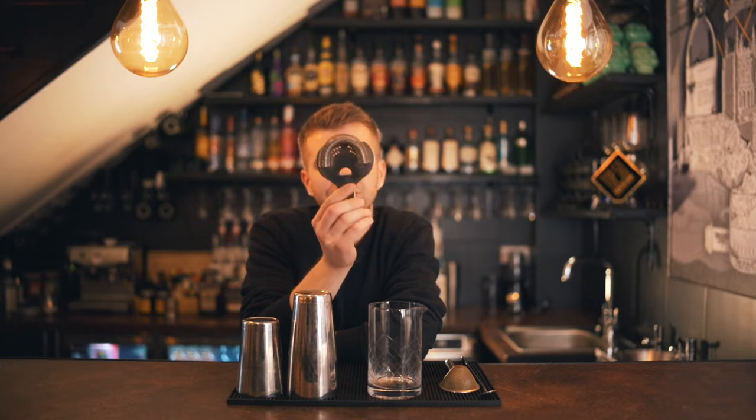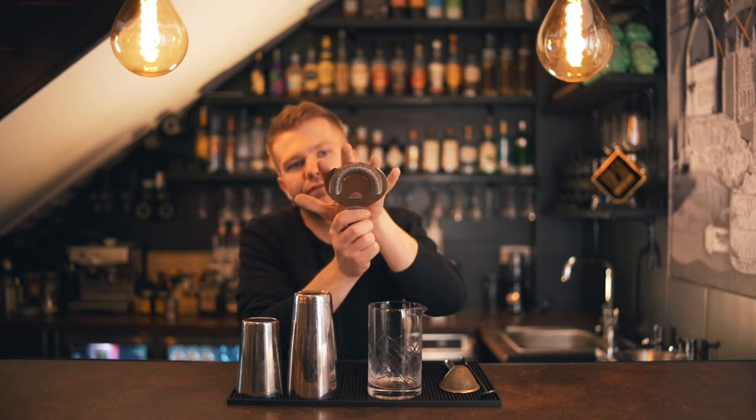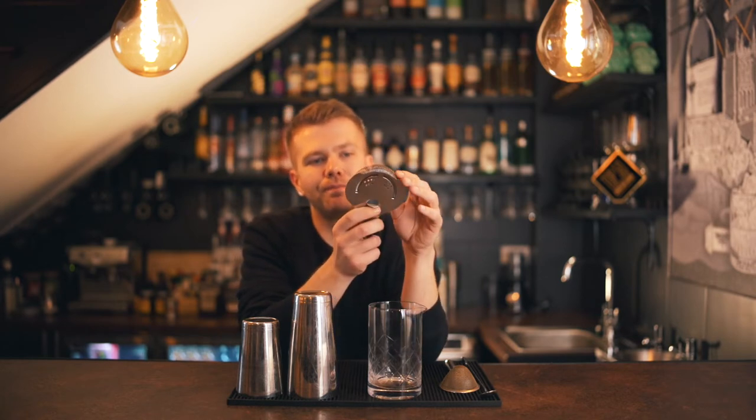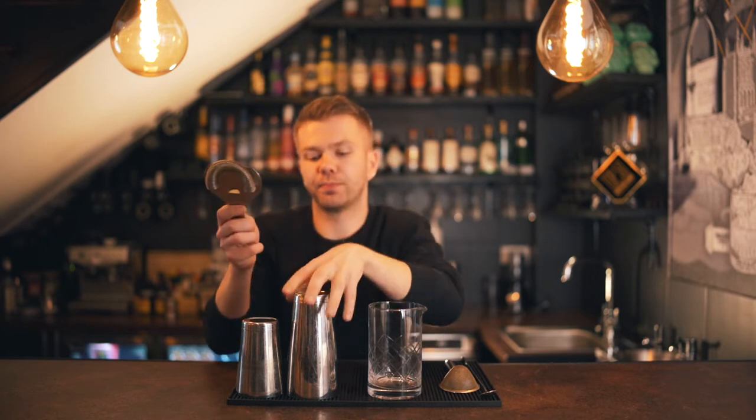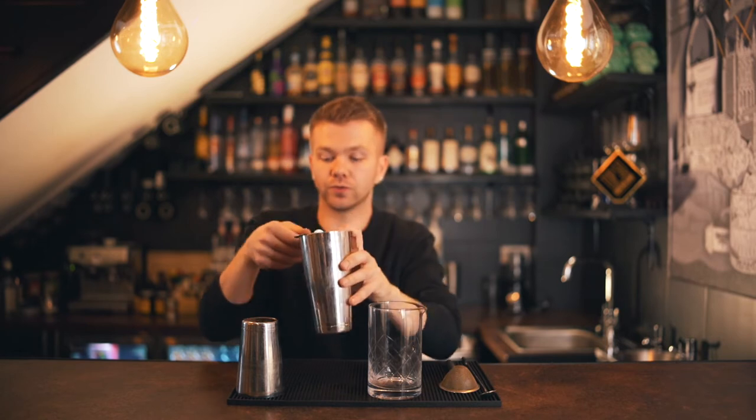They are expensive, but they're worth it. You can buy cheaper alternatives — most supermarkets probably have some form of shaker. Whatever your budget and what you want to invest in long-term, it's up to you, but I'd definitely recommend going tin-on-tin for longevity and overall better quality. The Hawthorne strainer is also from Cocktail Kingdom, branded by Corico. Cheaper ones have like five prongs, but ours has a full strainer all the way around, which captures everything.